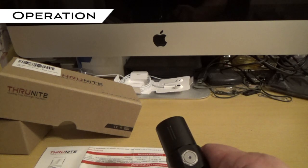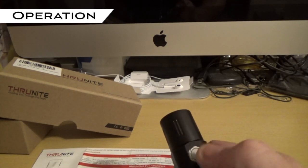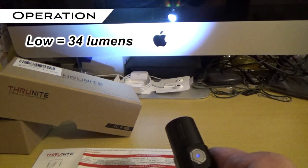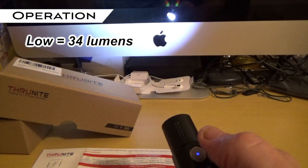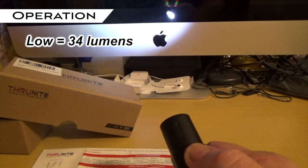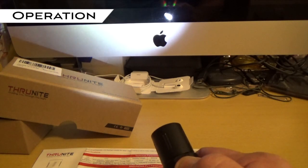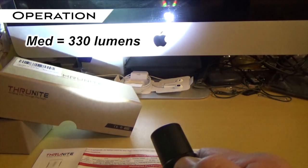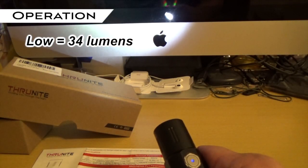There are three normal power settings: low, medium, and high. To get to those, you just do a short click on the side switch — that gives you low. To get to medium or high, you press and hold the switch and it will cycle through: medium, high, low, medium, high, low. Then you just let go when you're at the desired brightness.